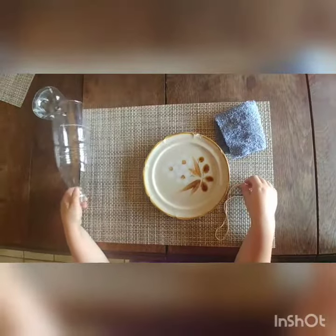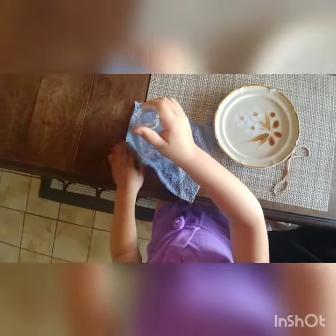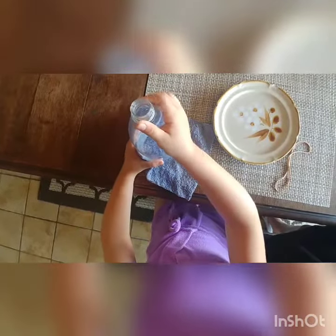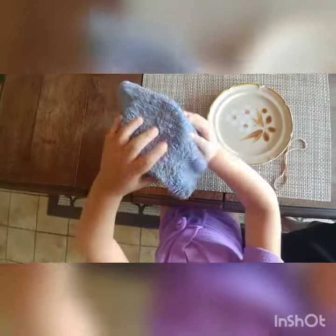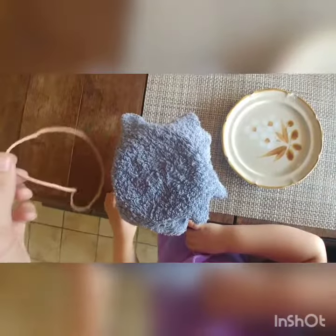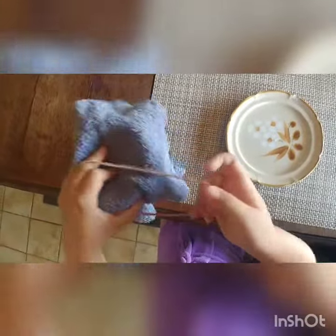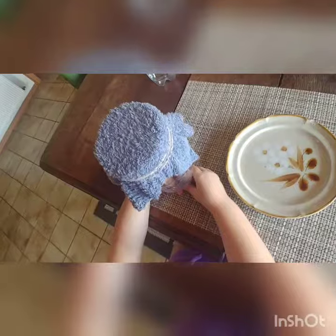We'll cover the bottom of our water bottle with our washcloth — my little helper here is going to demonstrate that. You can put it over the end or just place it on top. Next, take the rubber band and secure the washcloth to the bottom by wrapping it around several times. If you don't have a rubber band, you can always use duct tape — it has to be nice and tight to the bottle.